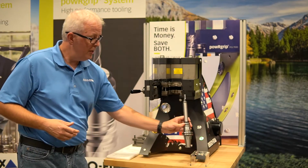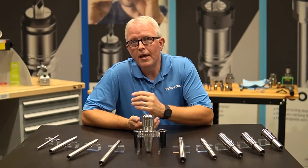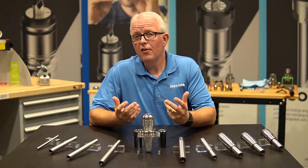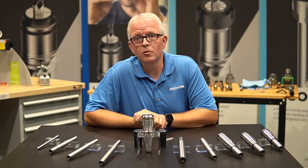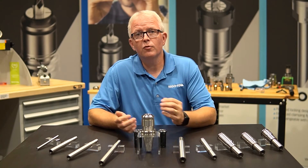Very easy to use, easy to handle, and fast to operate. Thank you for taking time today to learn about our PowerGrip extensions. If you have any questions, please contact us here at RegoFix USA — we'll be more than happy to answer those for you. My name is David McHenry. Thank you for joining us today.